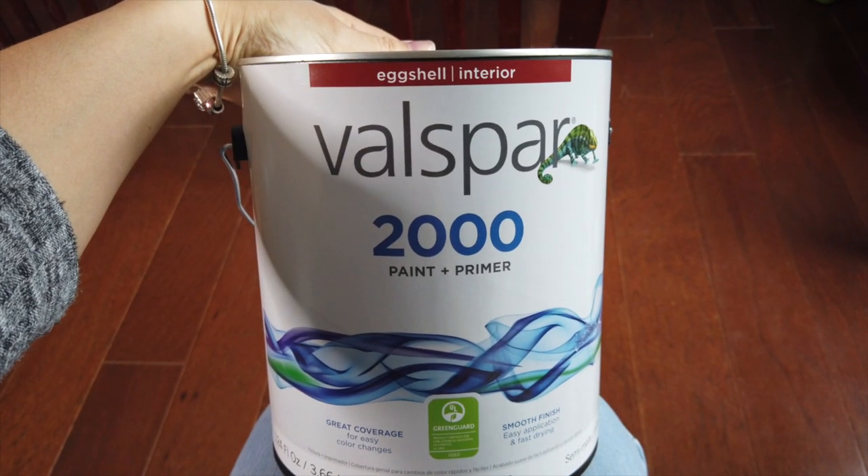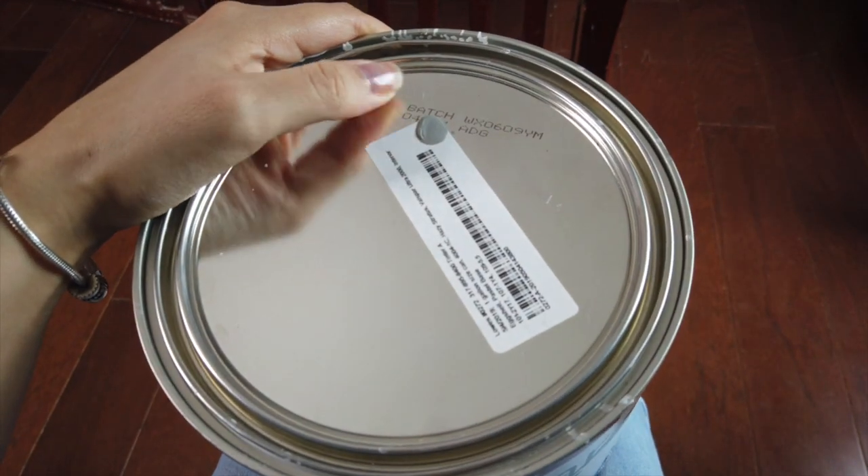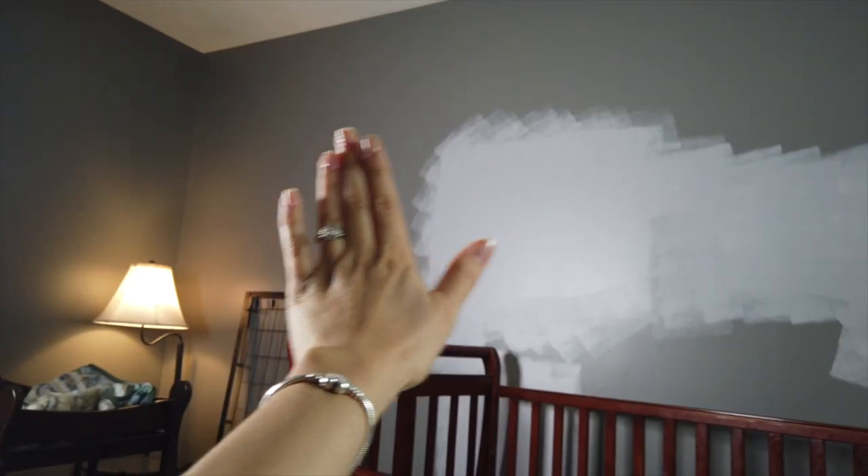We're using Valspar 2000 paint and primer, and we got it in a gray color. Just so it's not gray on gray, this main wall we're going to do white striped with the gray. And to clean it, I'm just going to use some Fabuloso and a little rag to get this crib nice and clean.